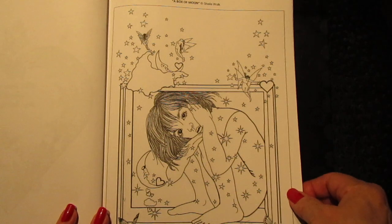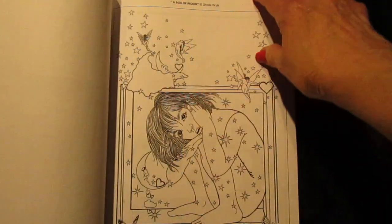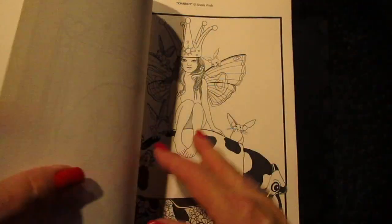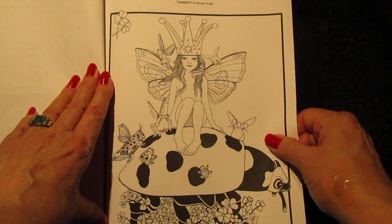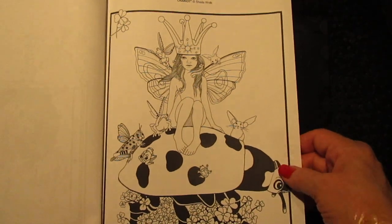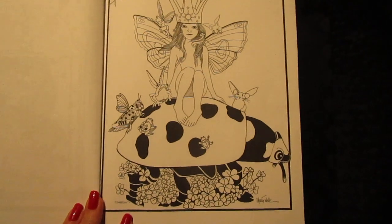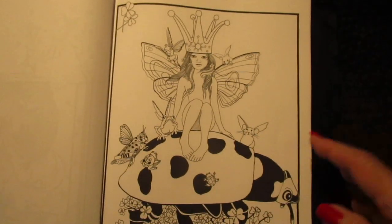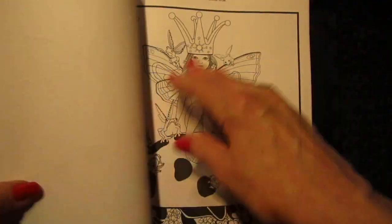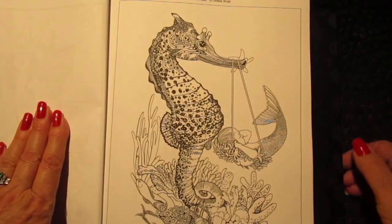This is Box of Moon, and I have another one just like her called Box of Sun. Here's Chariot, my newest figurine that came out — so cute with all the animals. There are two pages of each in case you want to share or do two different kinds of colorings.